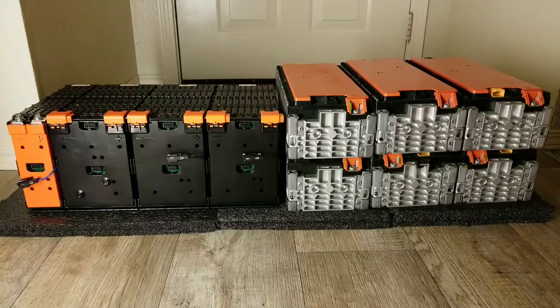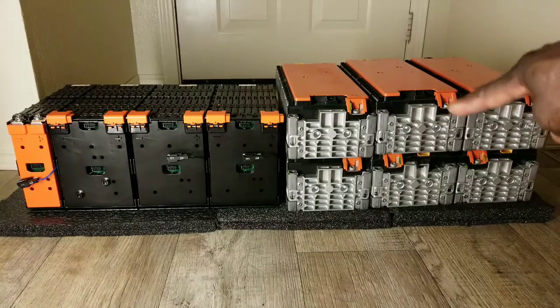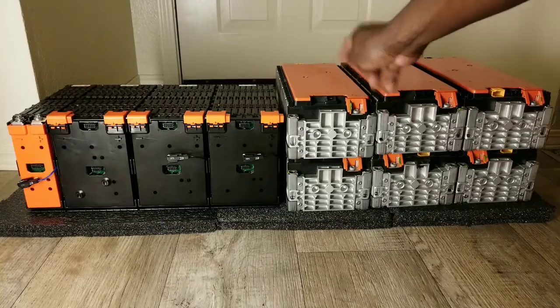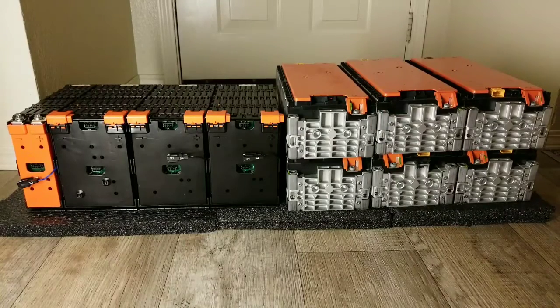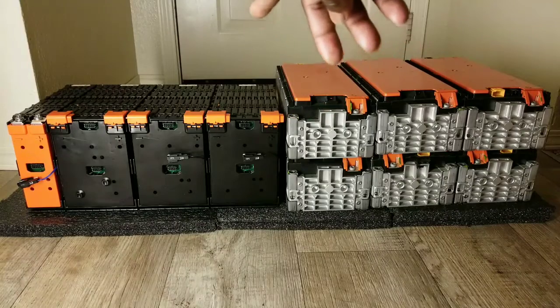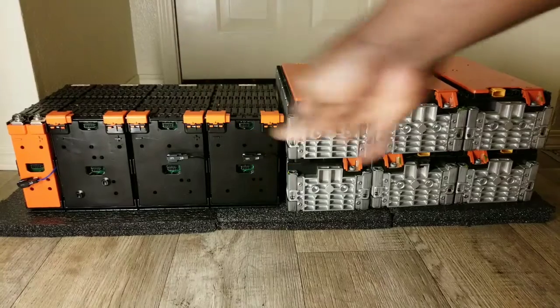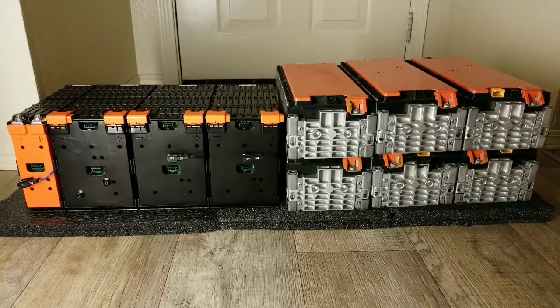One of these packs — maybe the Ford Focus — is going to have another pack at 3.5 kilowatts. I might be adding two more of these VW e-Golf packs, so I can have two strings of 48 volts at 75 amp-hours. These batteries are 75 amp-hours each — actually about 68 amp-hours. So that's 3.5 kilowatts plus six kilowatts.